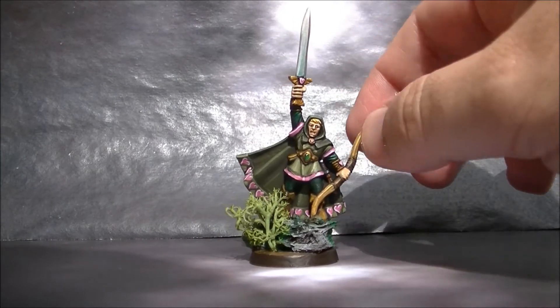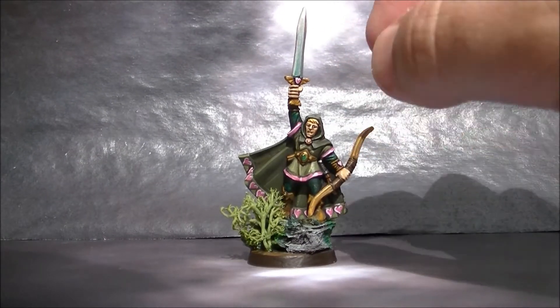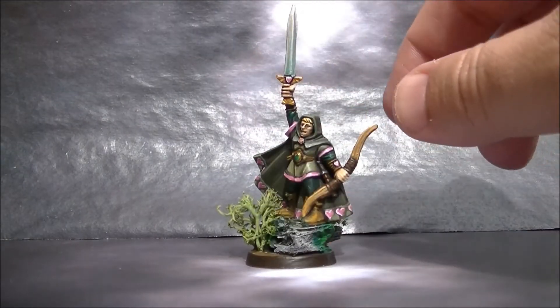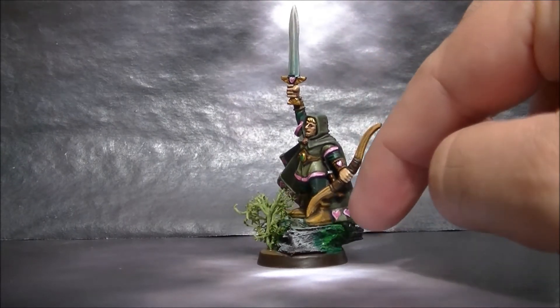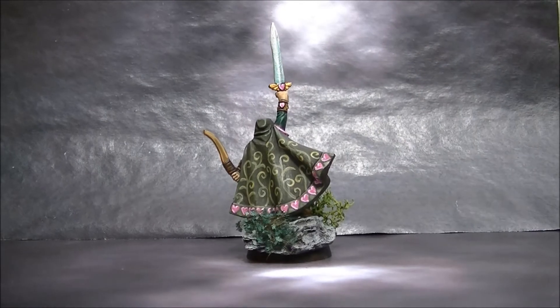So what I wanted was just to work with the greens, and then all these hairs — because these hairs here are engraved on the miniature. So I decided, why not, instead of putting runes here, put the same hairs. And then I did this freehand on the back.